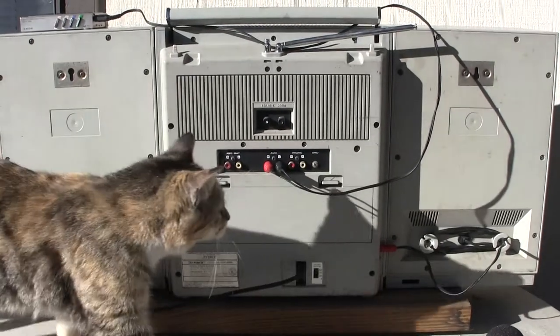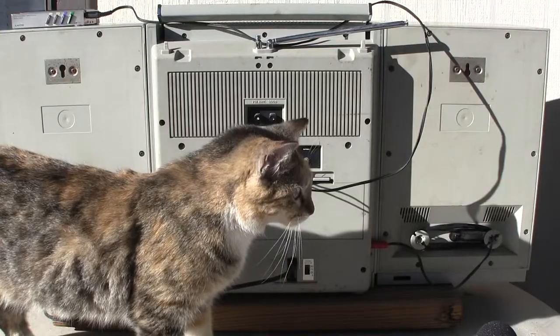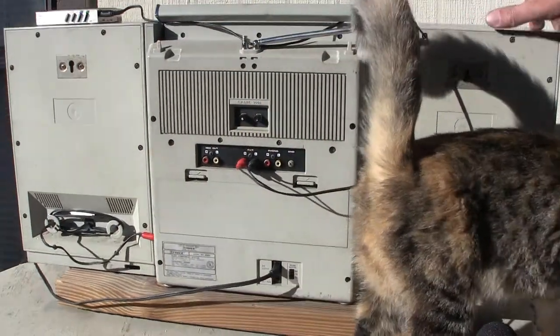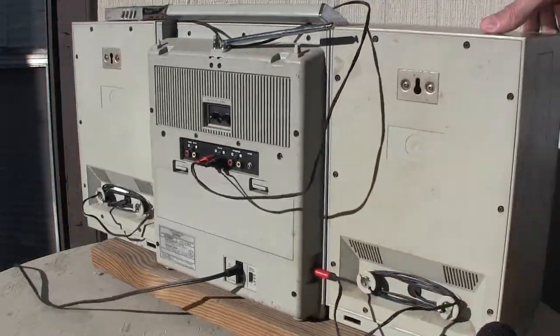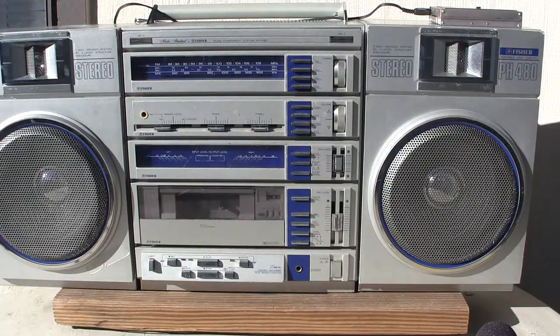That's the back of it. And there came the cat. Oh, thanks cat — you want to get out of the way? I'm going to rotate this around with the cat. Goodbye, cat. Here's the front of it.